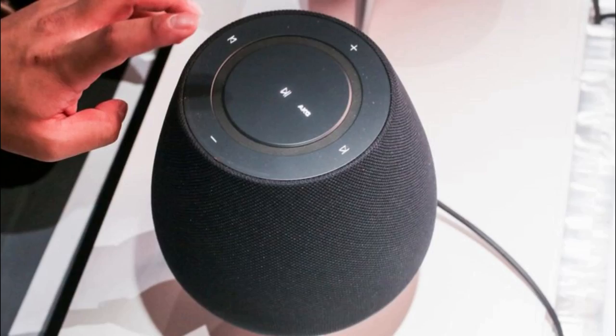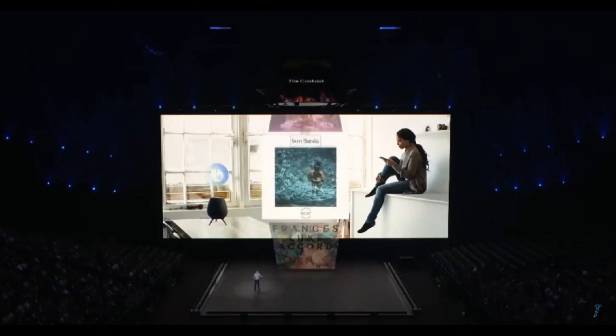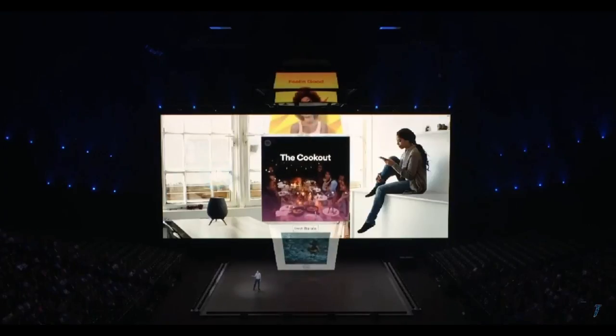So what do you guys think about this new speaker? Do you think it can compete with the other smart speakers in the market? Is it something you'd consider purchasing for your home? Hit me up in the comments below.